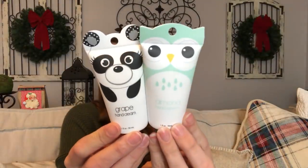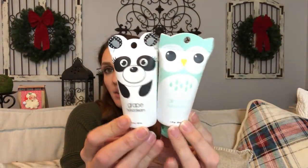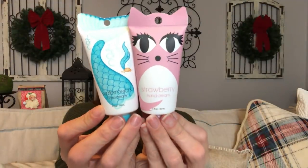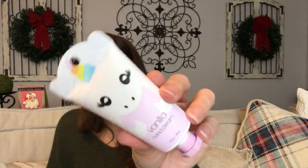This is basically the reason I wanted to showcase these items again — so you could see these hand creams a little better. How cute are they? I haven't had a chance to smell them because they're sealed and I'm going to give them away. There's a mermaid and a kitten, and they each have their own scent: strawberry, watermelon, grape, almond, and vanilla. The last one is a little unicorn.